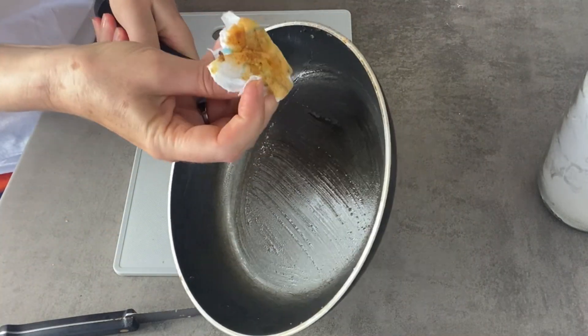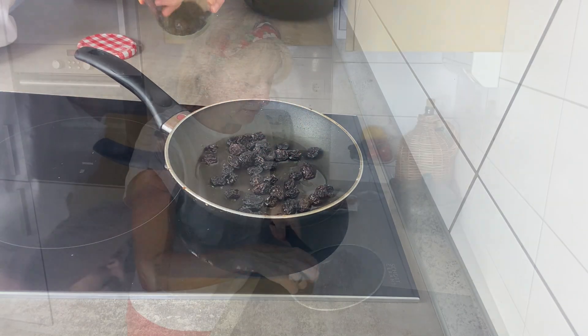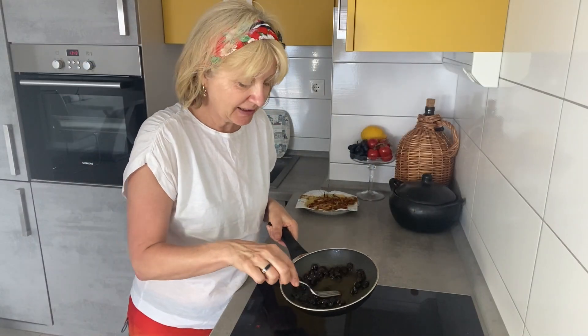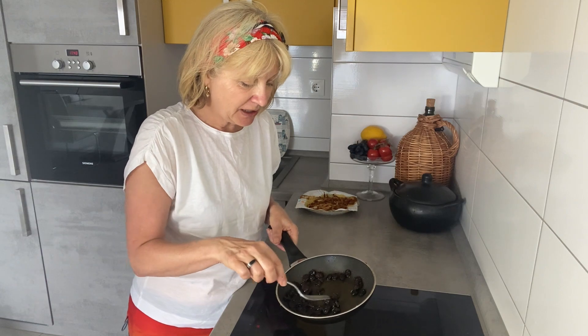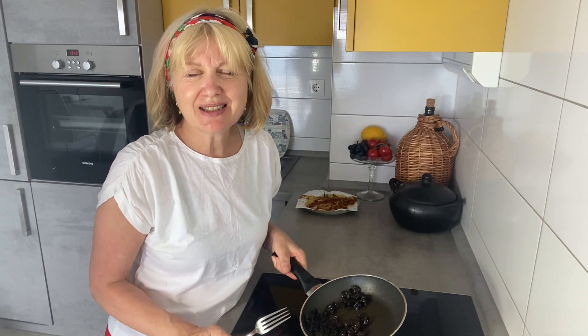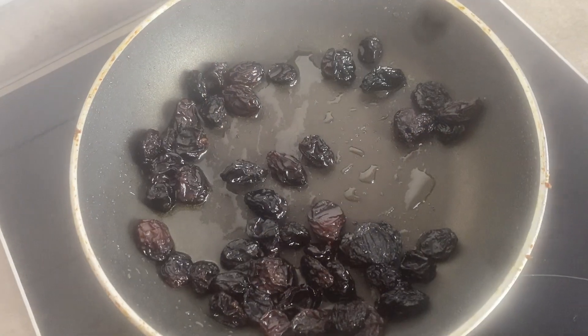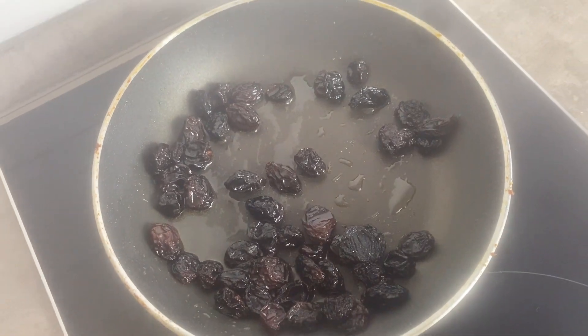Same pan — just wipe it, add fresh oil, and add your sultanas. Turn them over in the hot oil; be very careful, they burn quickly. 30 to 40 seconds and they plump up very nicely. You can of course use dried apricots, or a mix of both, or any other dried fruit. This is my idea of the last meal on earth — rice with dried fruits.